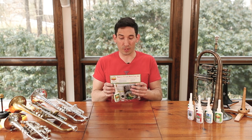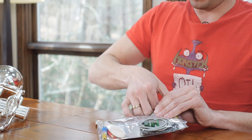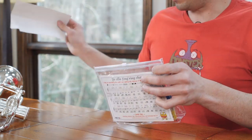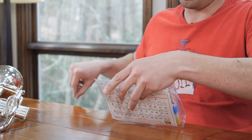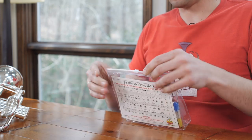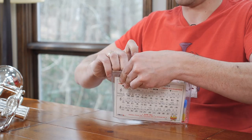First things first, we're going to take off the header card because you've gotten it in the mail and obviously want to open it so you can use it. Throw that in the recycling bin. Make sure you take out these staples — we don't want you to get cut. I wish there was a way to attach the card that wasn't staples, but there you go.